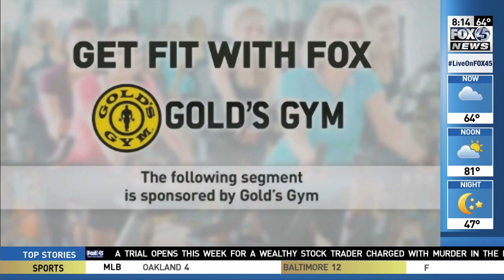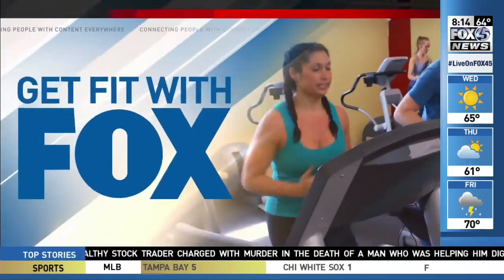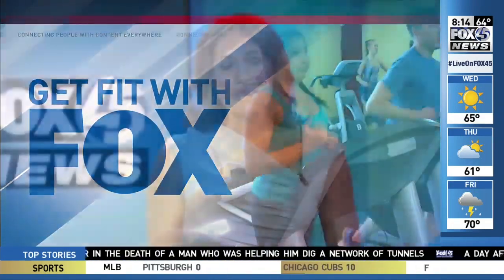Fit with Fox is sponsored by Gold's Gym. The 8-14 baseball season is now in full gear, so grab your bat and swing for the fences. This morning's Get Fit with Fox is centered around America's favorite pastime. Fitness expert Patty Butcham of Gold's Gym is joining us now.